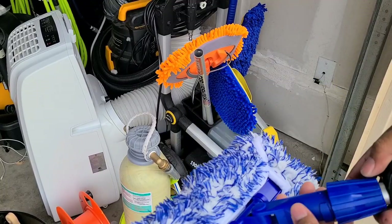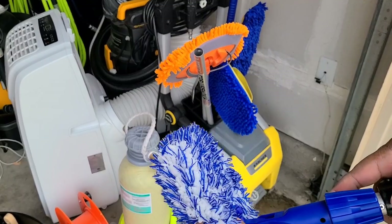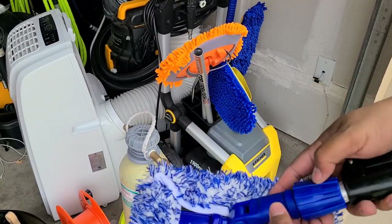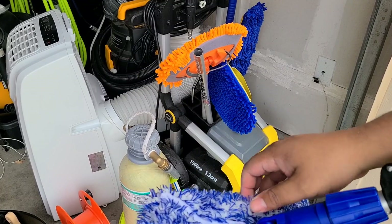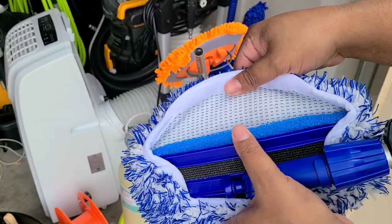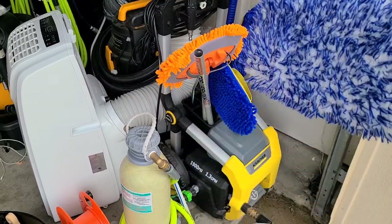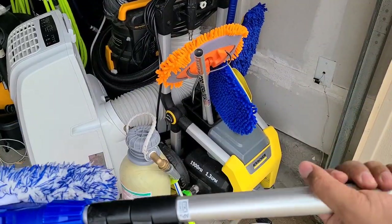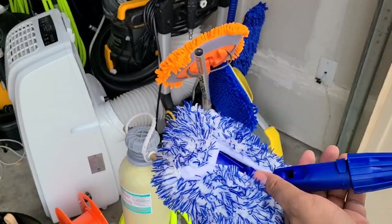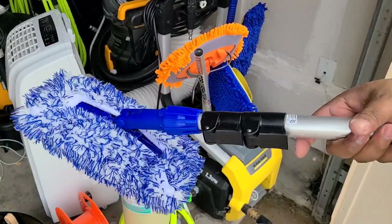It comes with a really nice high quality cover. It's got a proprietary connection, so I don't think you can buy just the head and replace it with something else — kind of annoying, but I can see why they did that. The cover comes off easily, and it's got this nice foam mesh underneath with really high quality microfiber that Velcros in place. Holds a lot of water, super soft. The complete kit costs about $70, and it is completely serviceable — you can order just the replacement parts instead of the complete kit.